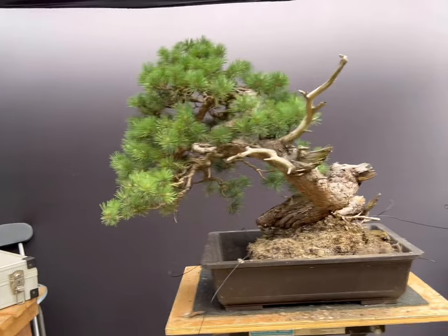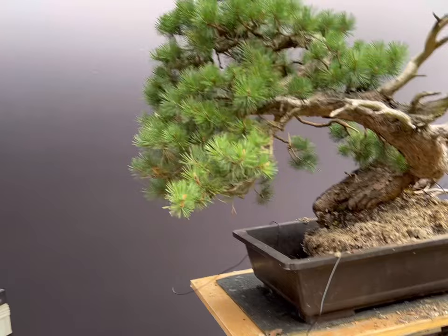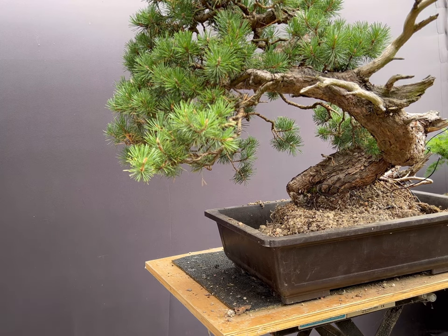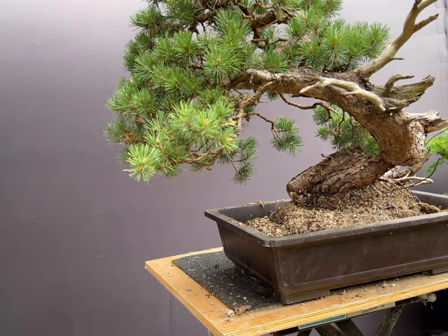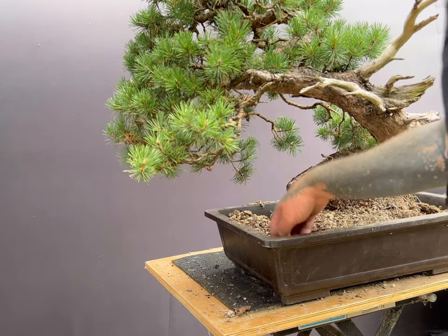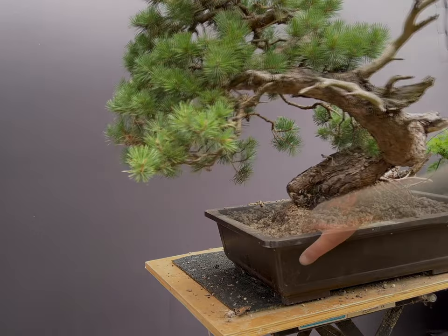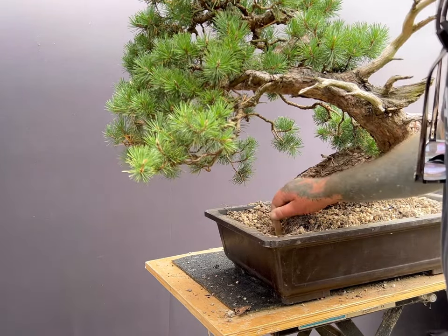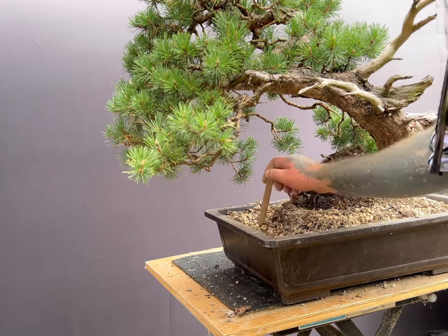After establishing that I have the planting position correct and have tied the tree into the pot, I start back-filling with soil. I am using a mixture of the old inorganic soil plus additional lava, pumice, and akadama, roughly all with a 5mm medium grain size. The new soil is carefully worked in and around the roots with a wooden stick. I need to avoid leaving air pockets within the root ball, but at the same time I need to be careful not to damage the delicate roots.